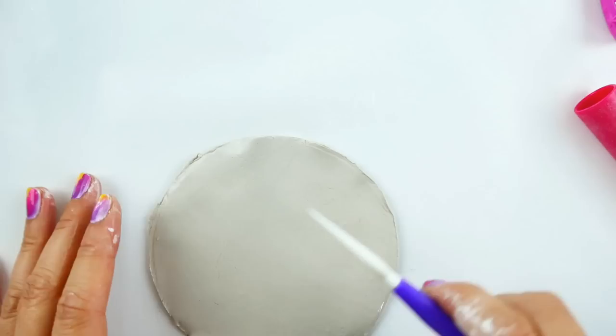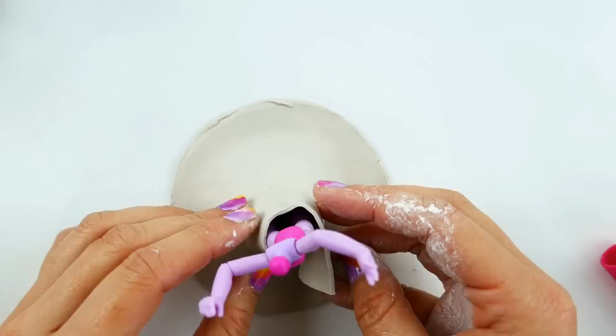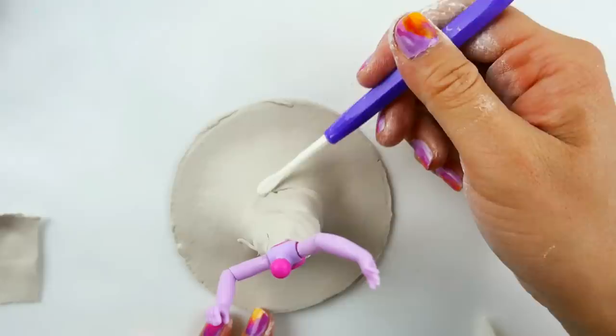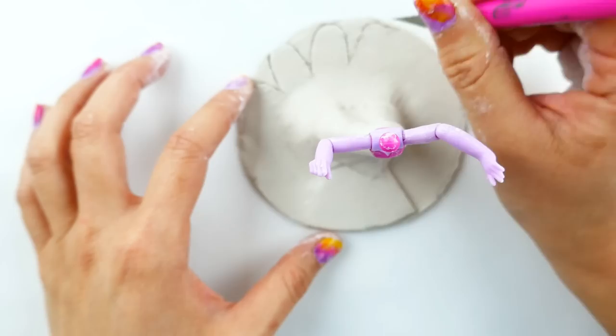For her dress I'm going to start with a circle and then wrap this around her legs. We're going to add the rest of her outfit in layers — here's the second layer, and we're going to need one more layer for her top. I'll smooth it down so that it's seamless.